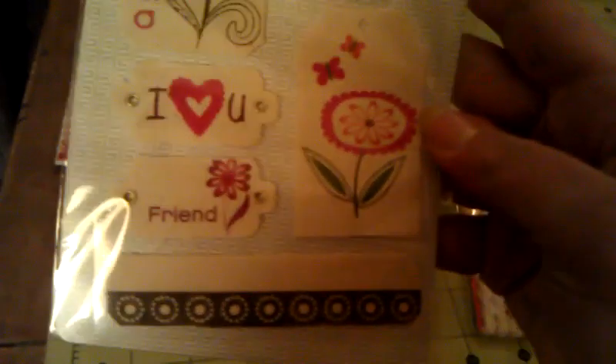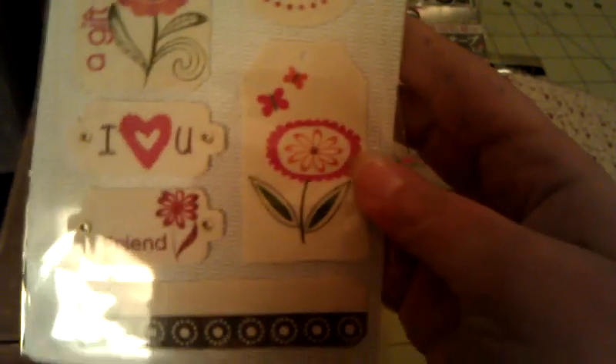She sent these Basic Gray canvas tags, which are awesome. Look at how perfect that is for Valentine's Day — 'A Gift for You.' I love the 'Hi' one too. They're so cute and different because they're canvas.